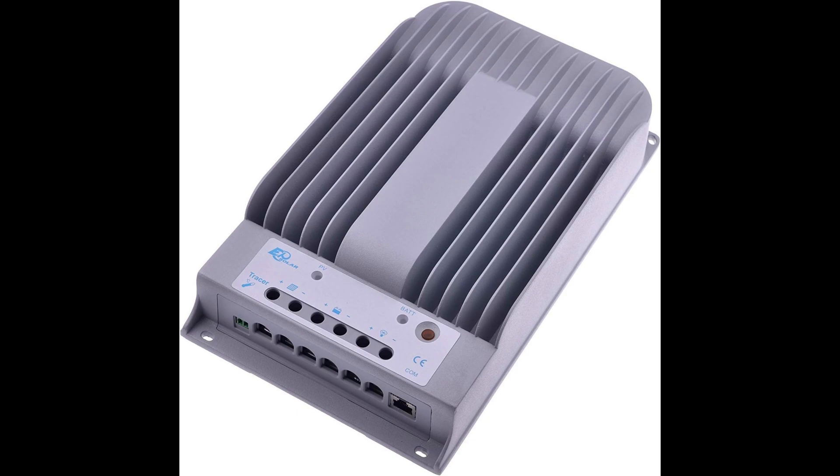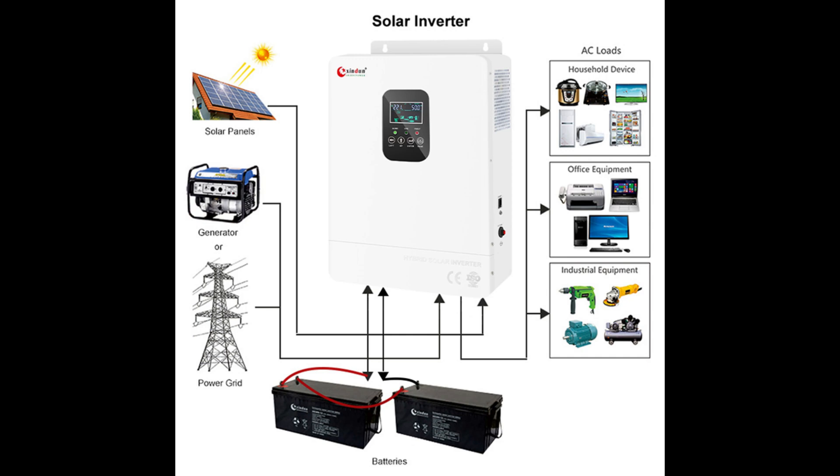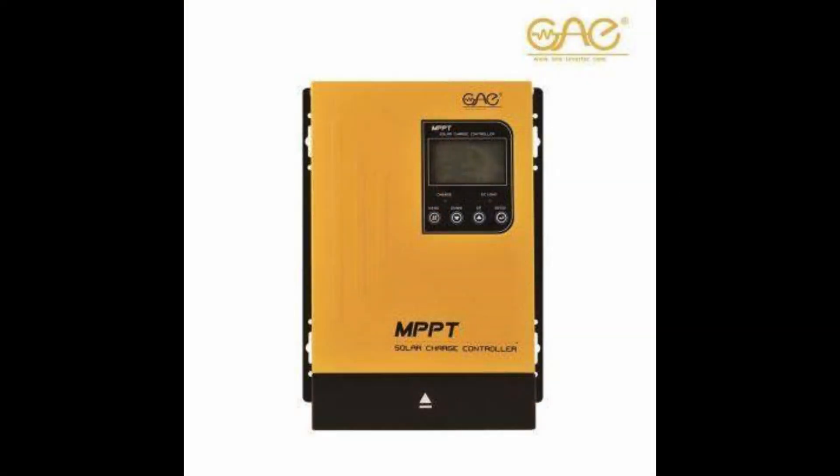On the other end, MPPT controllers are going to cost you more out of the gate — usually starting around $100 and moving up into the $1,000 range. The one I recently received is an all-in-one unit. These are a little more complicated than a standard MPPT, and they also include the inverter with the charge controller. The inverter we'll talk about in the next video.